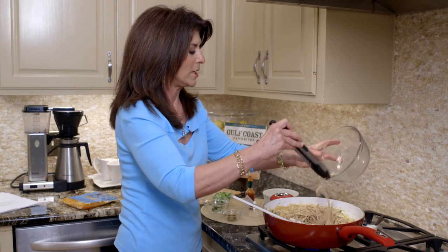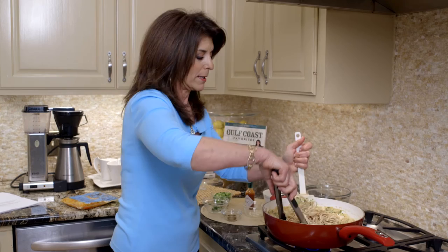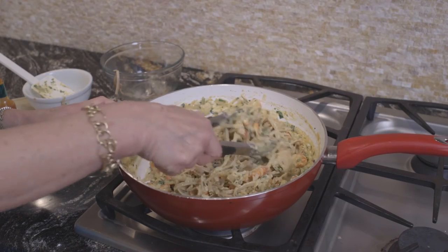You could use whole wheat fettuccine or regular white, whatever you want to do. I sort of like to use the whole wheat because nobody knows the difference. We're going to mix this together and let's go see how it looks.